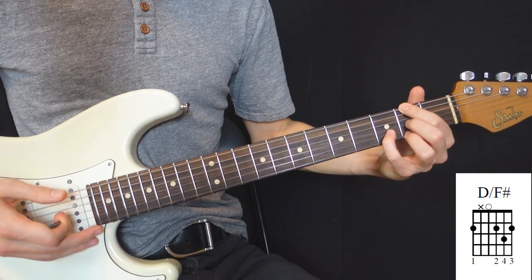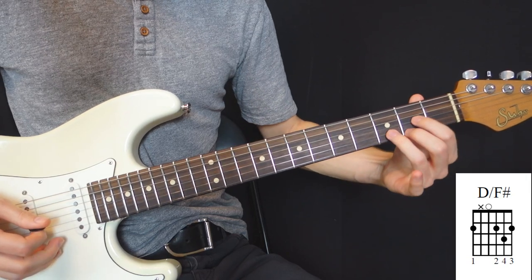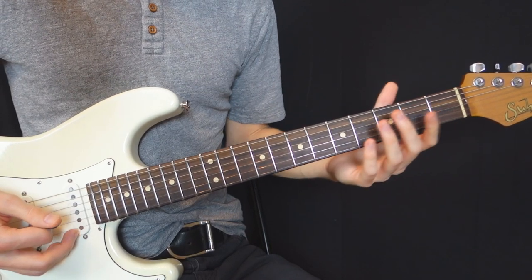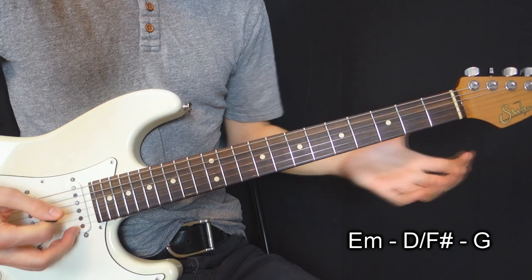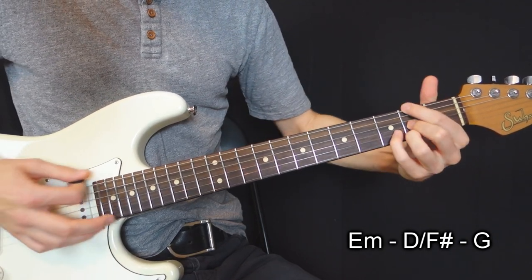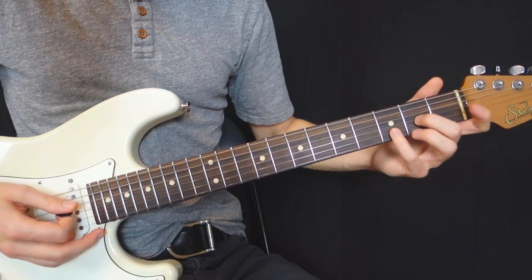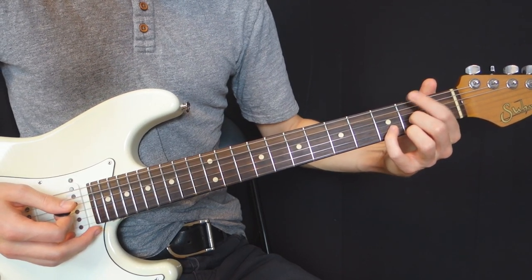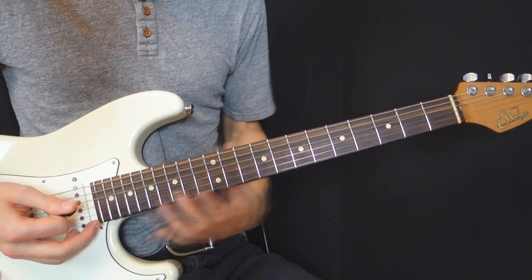The first way we can do it is to re-fret the chord totally and play it like this. But the problem is that it's not very comfortable because we are used to playing the chord in the standard shape and we can't use our pinky that way. If I have a chord progression like E minor, D on F sharp, and then G, I have enough fingers to play D on F sharp with that re-fretted bass, but it's not comfortable and it takes me a second longer.